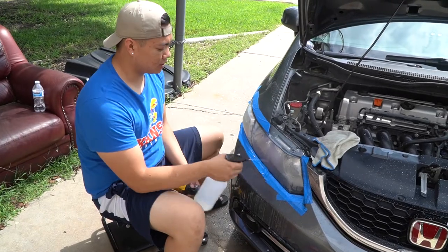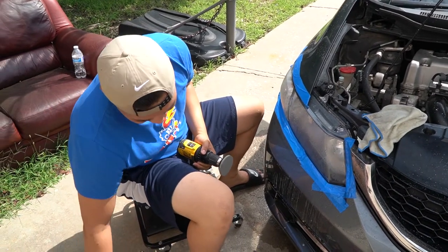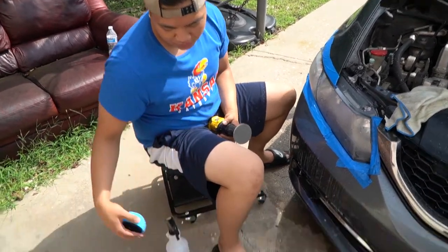Alright guys, I just finished the 1500. Now 3000, and after that we're gonna use this big boy — use this right here, then polish, then we'll be good.